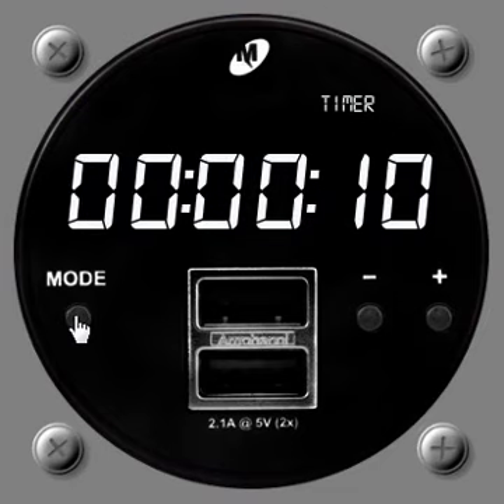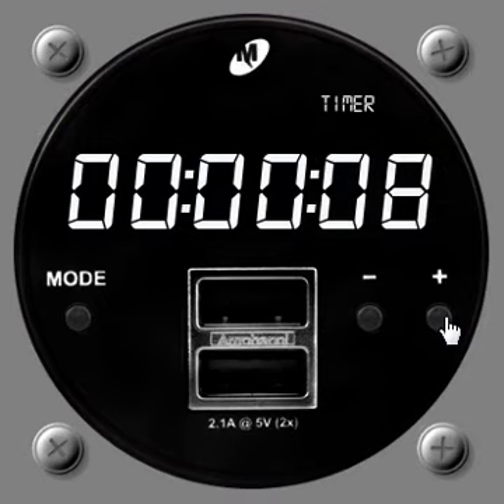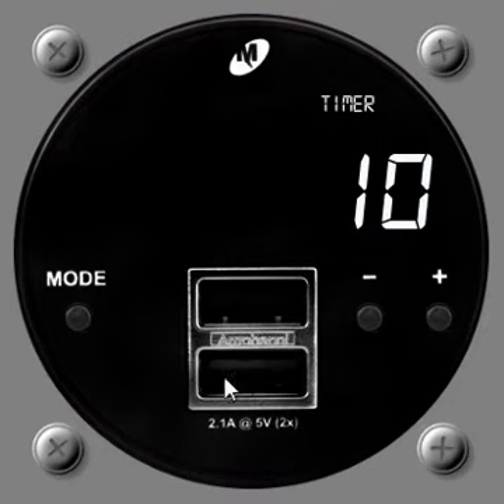Toggling through the settings — it's already remembered the previous value of 10 seconds from testing. You can set any number using the up and down buttons. Leave it at 10 seconds, press mode again once you're happy, and you can see it puts that time in place — this is 10 seconds, and if you'd set minutes and hours those would appear here too. Then when you're happy to start the timer, just push the plus button and it starts counting down.